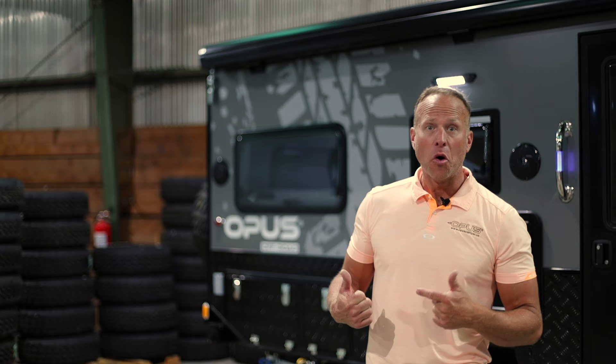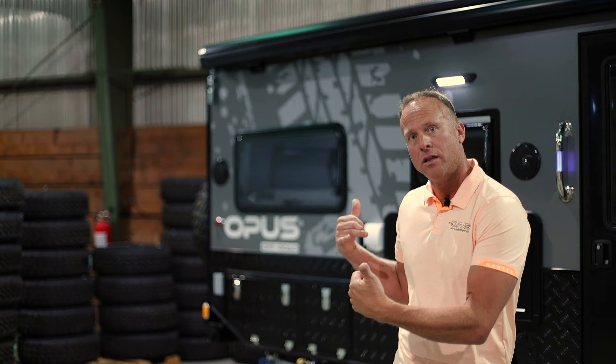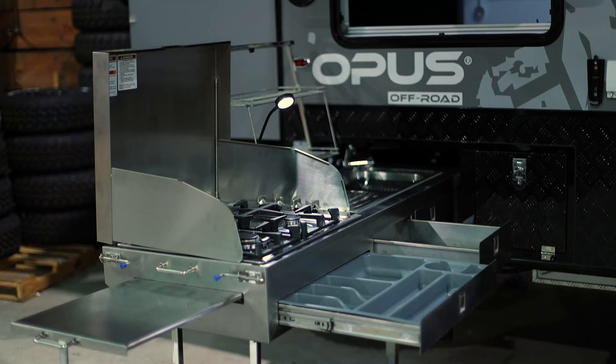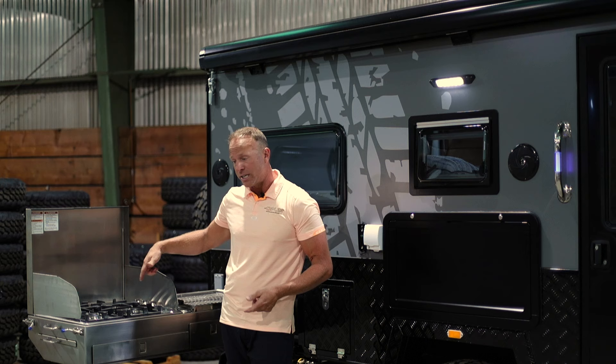Overlanding makes me hungry — let's start with the kitchen. Opus is known for their pull-out kitchens. This kitchen started in the OP-4 and it was so awesome and usable we decided to use it in the OP-15 as well. We have two lockable latches that allow the stainless steel kitchen to keep sliding out. We have a couple of wind dams and then a four-burner stove with piezo ignition, which means I just turn it on and it lights just like a kitchen would at home.